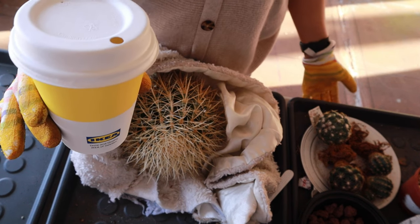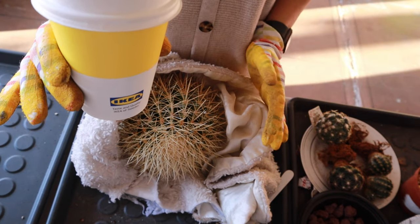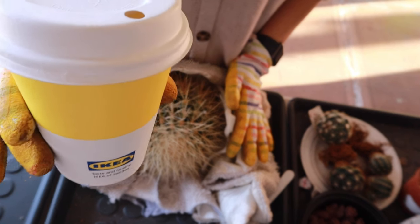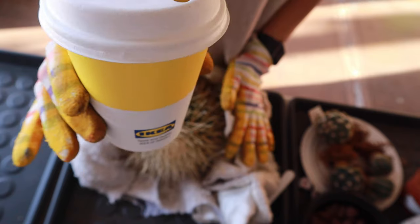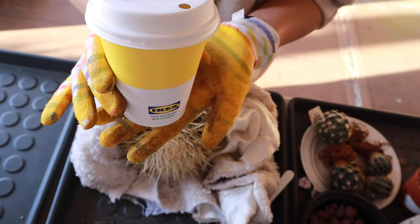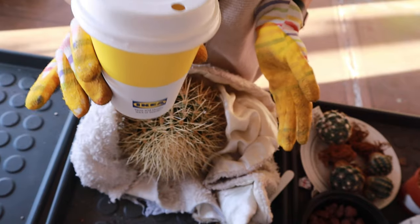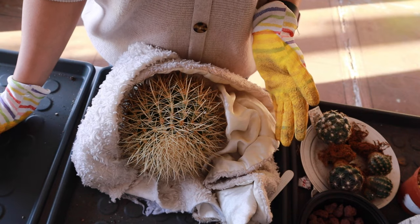Hello everyone, welcome to Cactus Caffeine. If you are new to this channel, my name is Anna. In this channel I share my hobby of growing cactus and other desert plants over a cup of coffee. No fancy cup for today — I just came home from IKEA and you know how they give you a free cup of coffee if you have the card, so this is courtesy of IKEA.